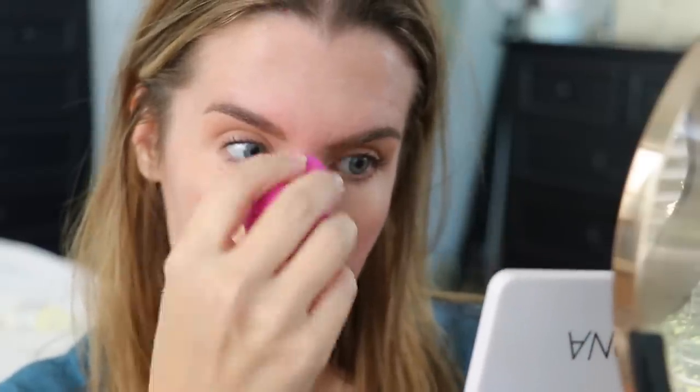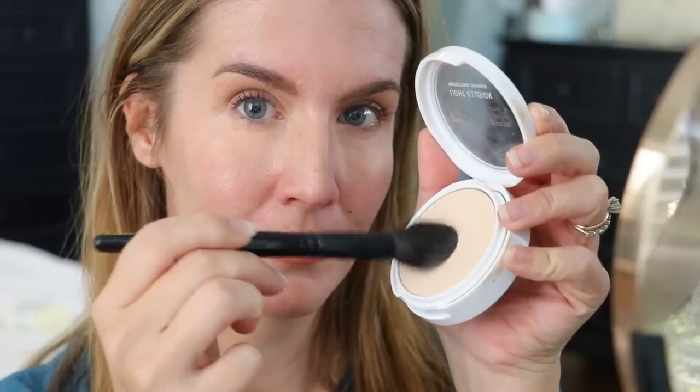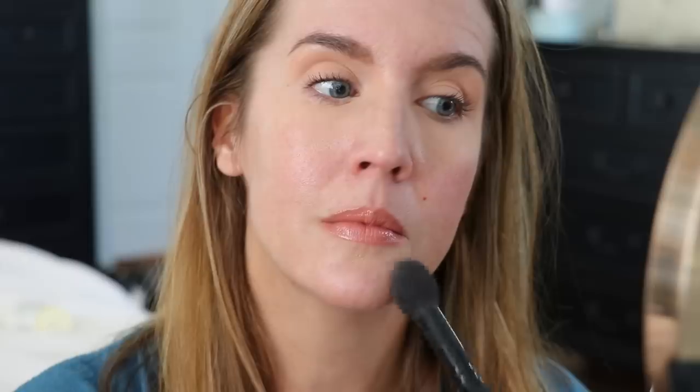For the face I like to use a slightly more bulletproof spot concealer. As far as blending, you can use your finger, a sponge, or a brush — it doesn't have to look perfect because you're going to cover it with powder foundation. To set the under-eye area, I highly recommend using your regular translucent powder; going in with the powder foundation there will look a little heavy.